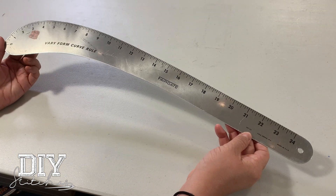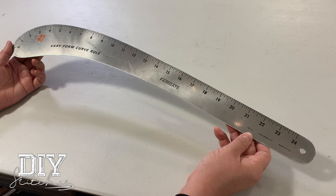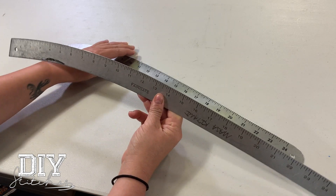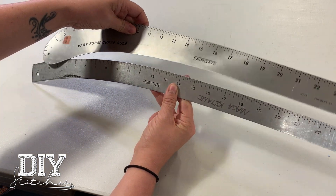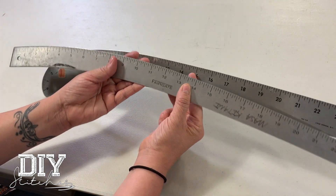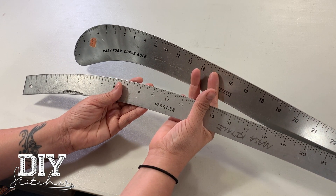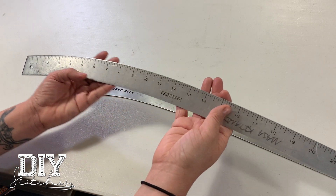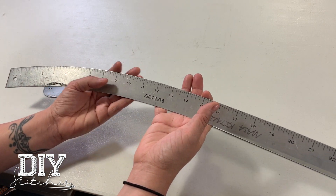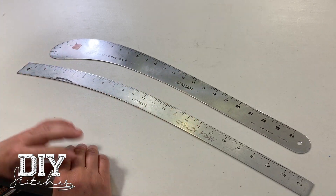This is a hip curve. There are two types of hip curves that you will need. As you can see, they both have a little bit of a different angle or curvature. The top one has much more of a dramatic curve and the one underneath has more of a less dramatic curve. But you do need both of them and they're both known as hip curves.